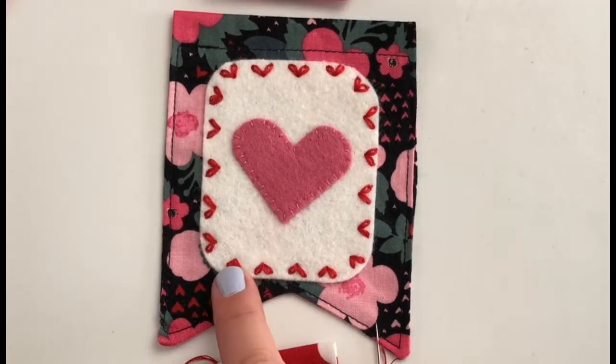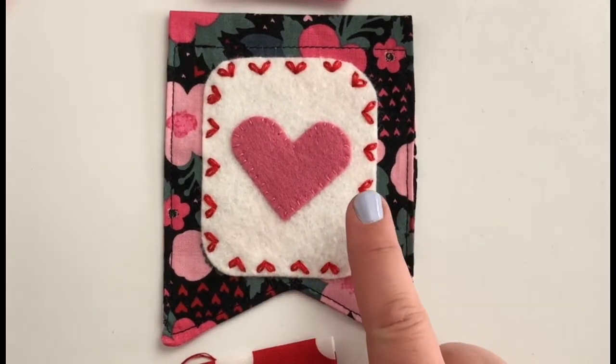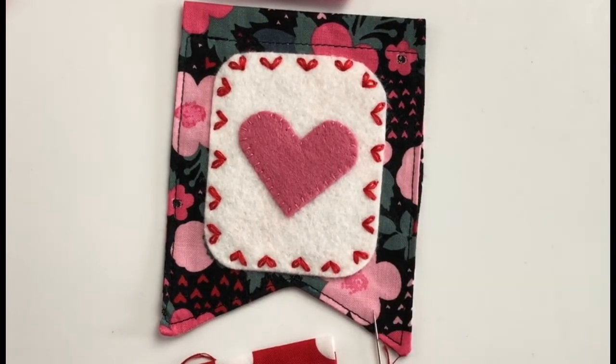Today we're going to use our lazy daisy stitches to create this heart accent on this felt embellishment that I have on my little fabric banner here. Lazy daisy stitches can also be used to create flowers and lots of different leaves and things like that, so it's a very versatile stitch.